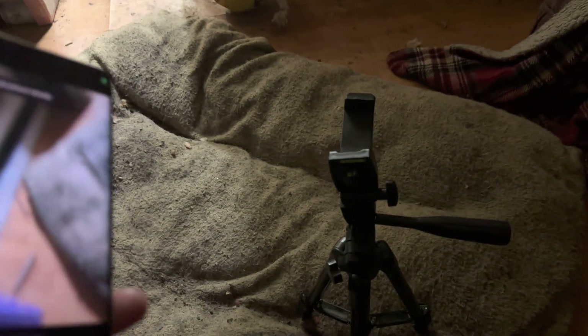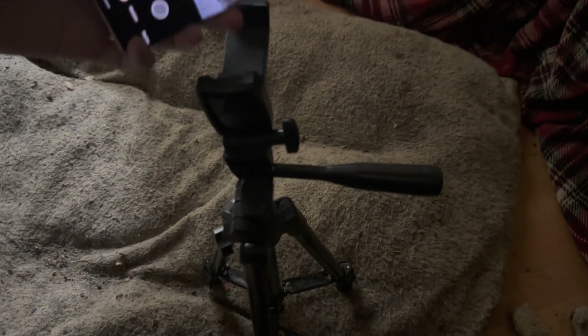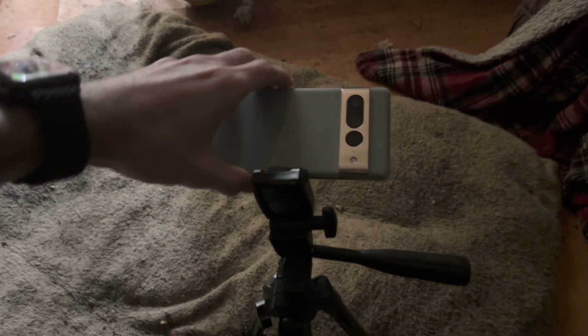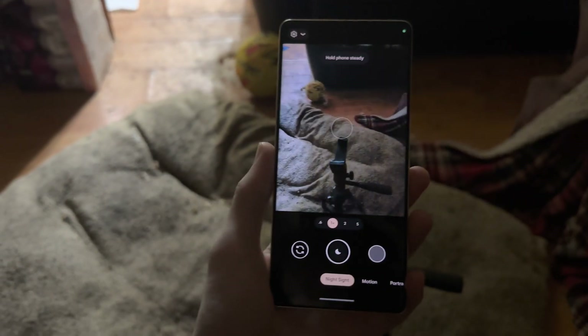You also need a tripod — no tripod and no pitch black outside means this is not going to work. Place the Pixel 7 Pro like this, not like this, on the tripod. The tripod needs to be facing up, and then you should have the astro mode available.